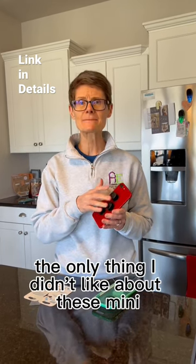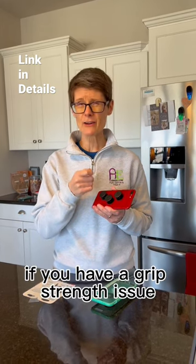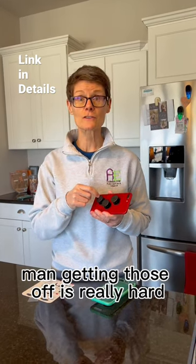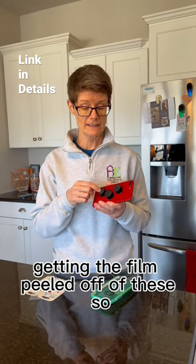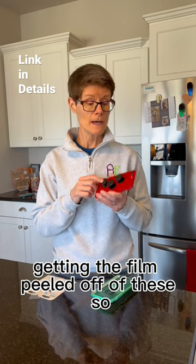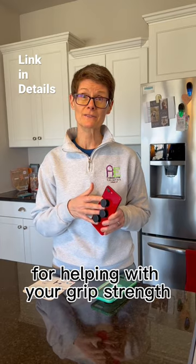The only thing I didn't like about the mini pop sockets is the film disc you have to peel off. If you have a grip strength issue, getting those off is really hard. I don't have trouble peeling things off myself, but you might need a little help with that. All in all, I really like the pop sockets — it's a great idea for helping with grip strength.